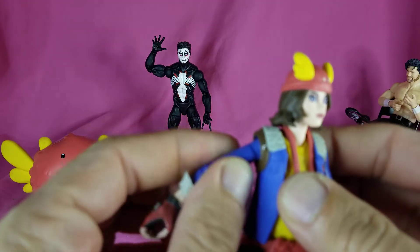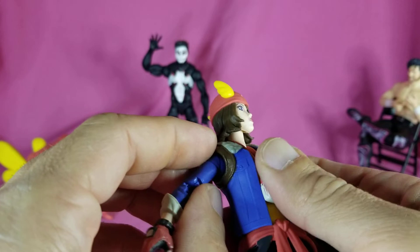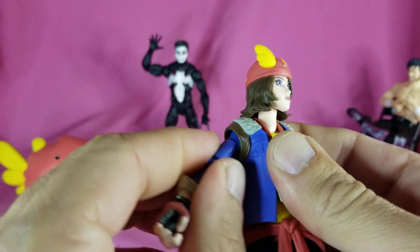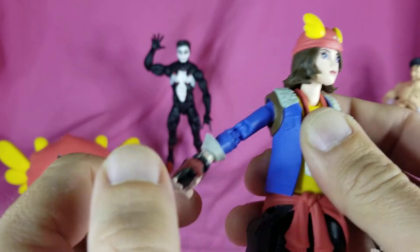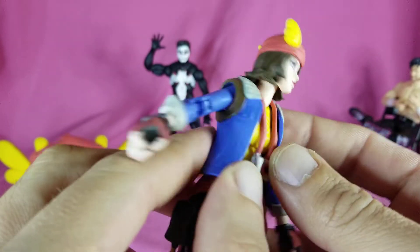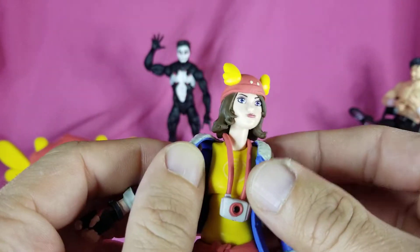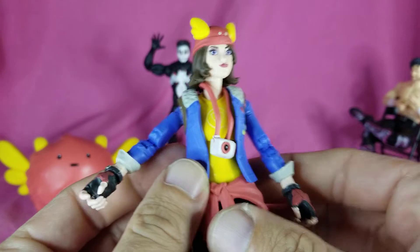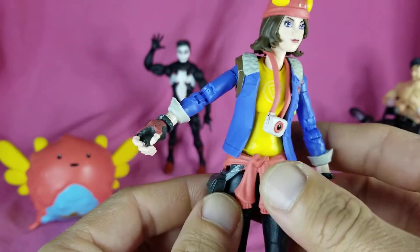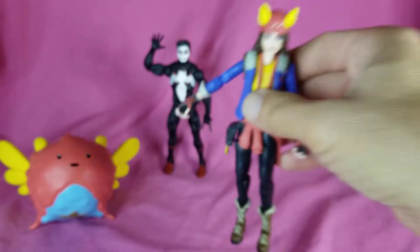The only problem with this one is the shoulder will not move - won't go up, won't go down. The butterfly works though, so I'm going to have to probably heat and pop that to see if we can figure out what's going on there. But yeah, she looks good - I like her.